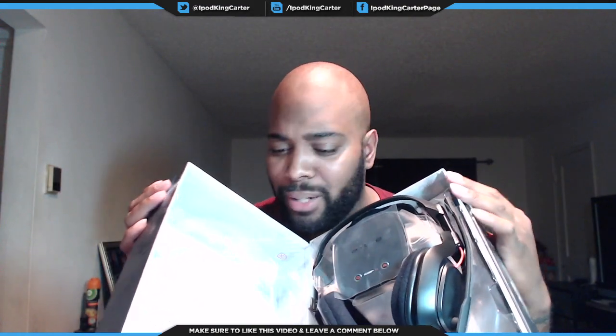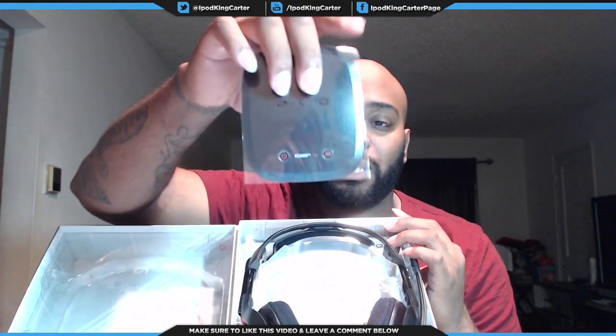Did anybody just see that shine? Like, I think it just went to heaven. So first thing, you have the Slimmer Mix Amp. This Mix Amp is way smaller than the Mix Amp for the A40s. All you have on top is a power button and a Dolby Digital button for surround sound. On the back you have — I'm guessing — USB, Optical In, Optical Out, an auxiliary port, and a power cable.